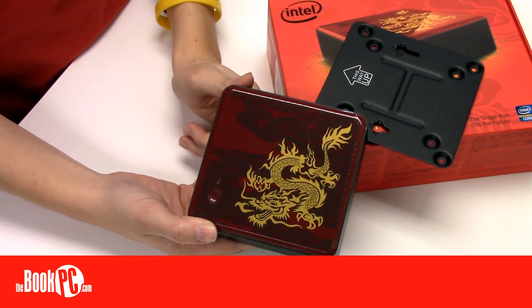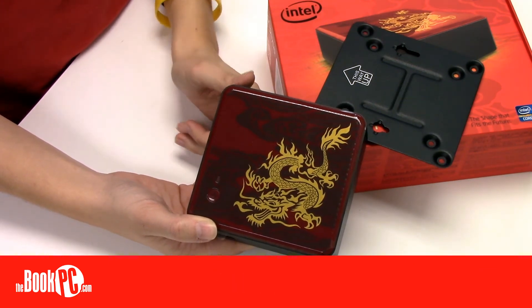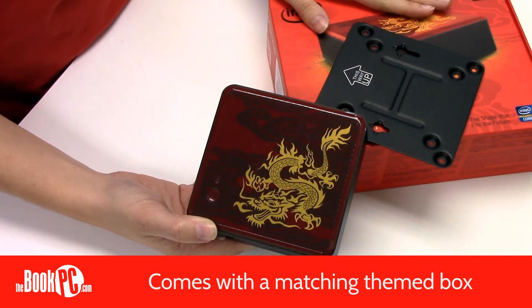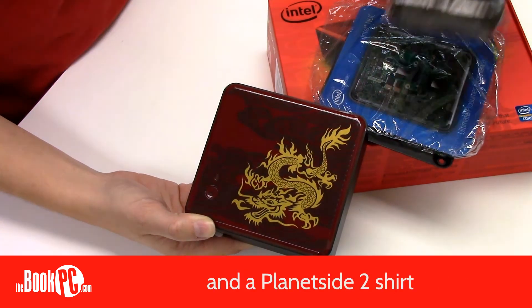The most notable feature of this limited edition NUC is a striking cover design, which is silkscreened onto the case and then clear-coated for protection. In addition, it comes with a matching themed box, a NUC-themed mousepad, and a Planetside 2 shirt.